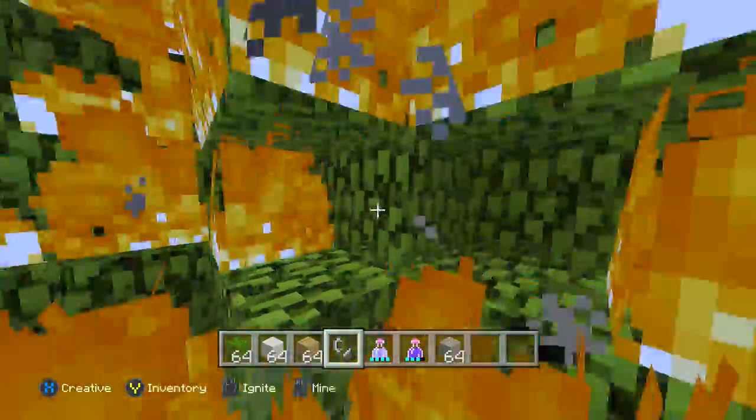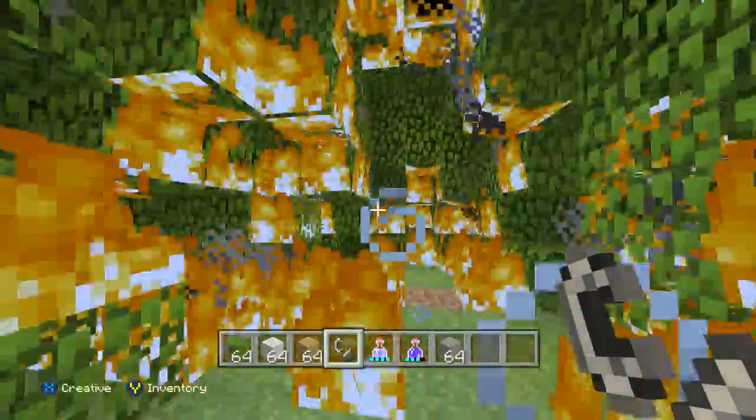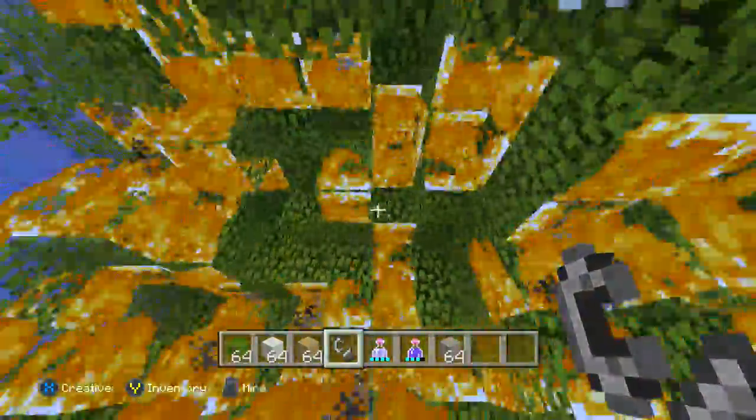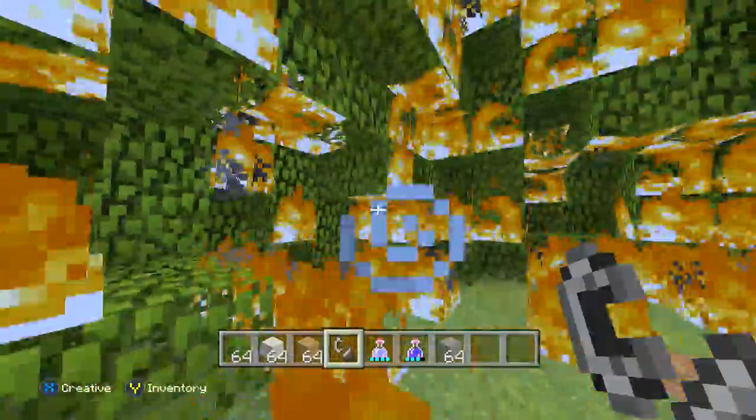Once you light it, it gets done in just a couple minutes. You can go get something to eat, go to the restroom, listen to your favorite song. Instead of breaking each block individually, you have multiple different spots being broken at a time. You can light up even more spots to make it even faster.